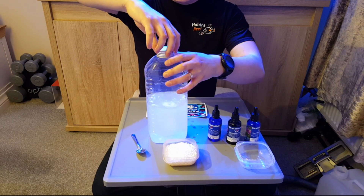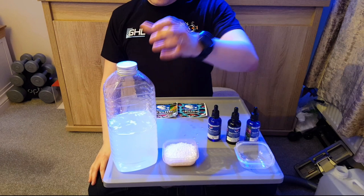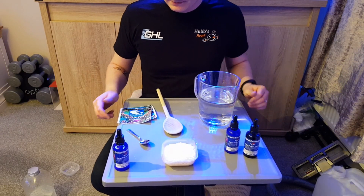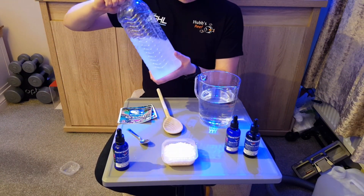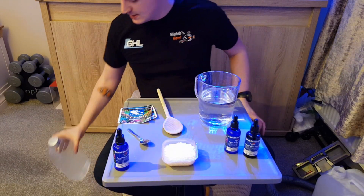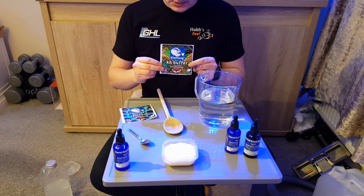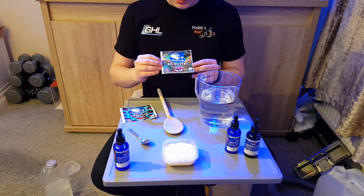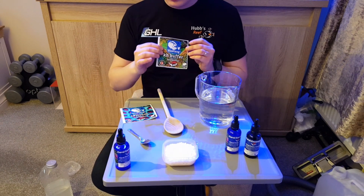We'll just let that sit and dissolve. While the KH solution is dissolving — it's getting there — the water might need warming up a bit again. I'll probably just run the hot tap in the sink and let that sit in there to help it dissolve. There are some handy labels sent through from Blue Tang which is really helpful. I'm going to put that on the dosing container and put a little C on there to remind me that it's Power Trace C that goes in with this one.